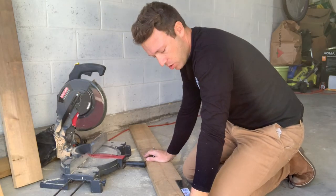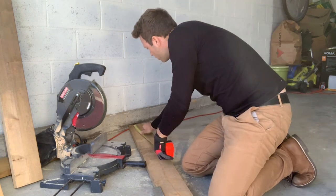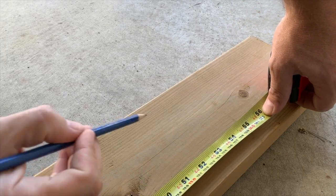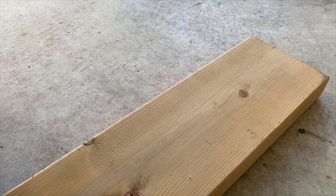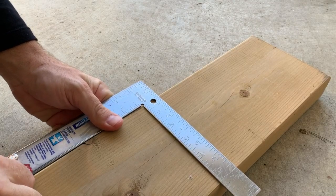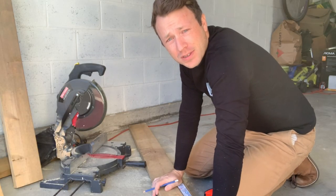We've got a piece of our two by six here, we're going to measure out 53 right there, take our trusty square, put a line across, and away we go. Now we can get to cutting our two side pieces.